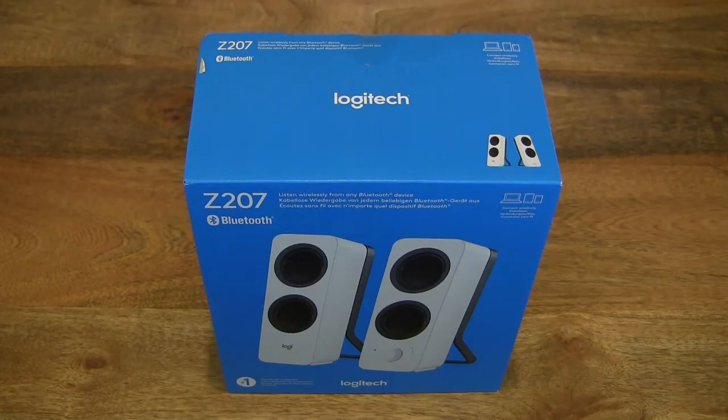Hello everybody, today we're going to unbox, take a close-up look and test the Logitech Z207 Bluetooth speakers.